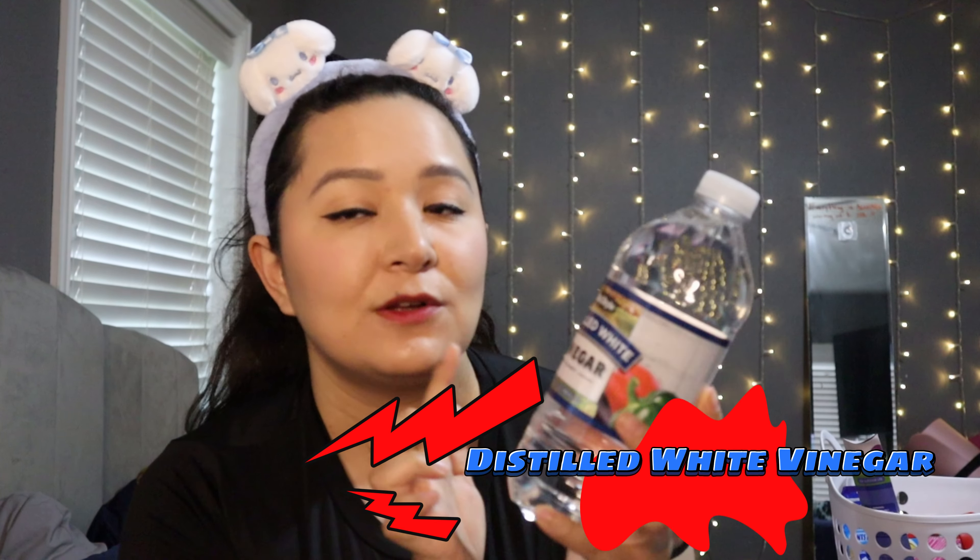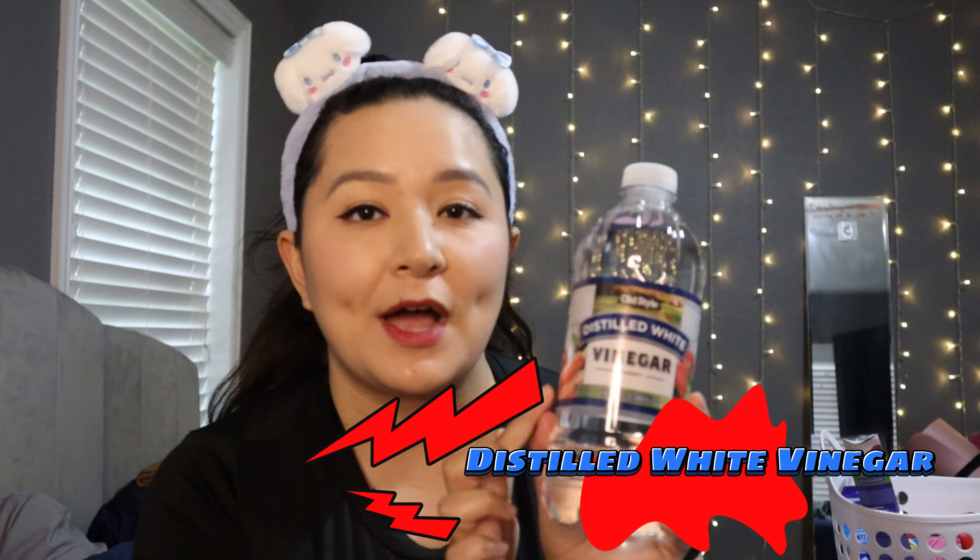The next product from the dollar section is distilled white vinegar. I'm going to use this to clean. Dollar Tree also has a cleaning vinegar in the cleaning products section, and honestly I don't know the difference. Can you clean with distilled white vinegar? I'll figure it out and let you guys know.